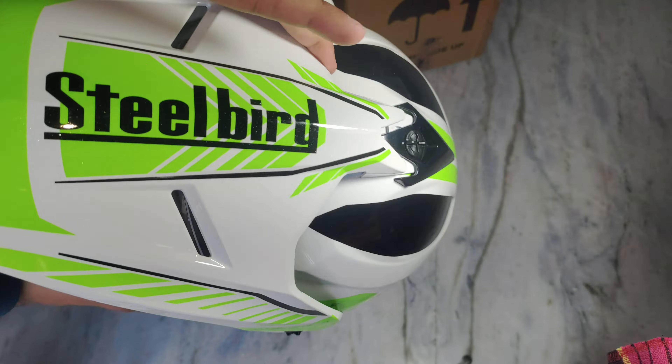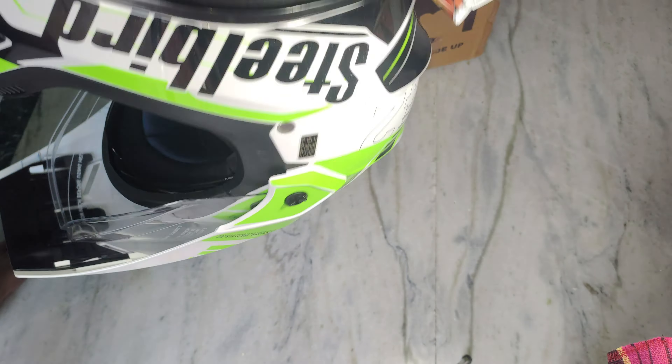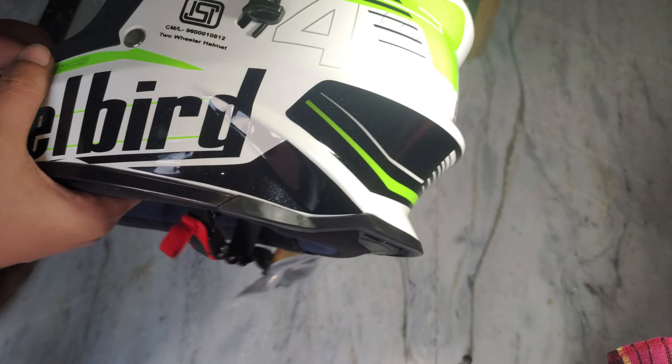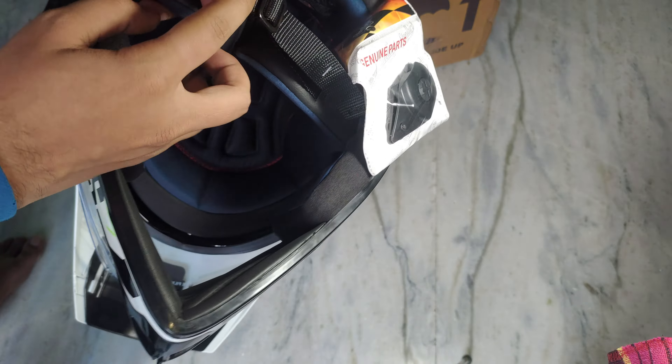Here you can also see the Steelbird branding. Basically this helmet has nothing more. My friend bought it from Amazon. If you want it, you can buy it — Amazon has a link for you.